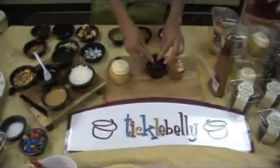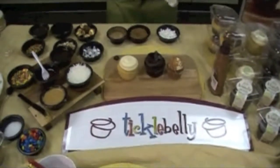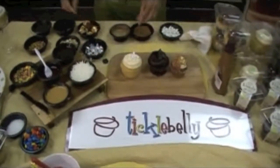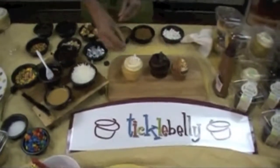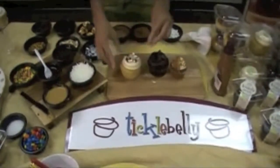And then lastly we've got a white out cupcake, and what I'm going to do with that one is add some mini marshmallows, some chocolate chips, and some almonds — and you've got a rocky road.